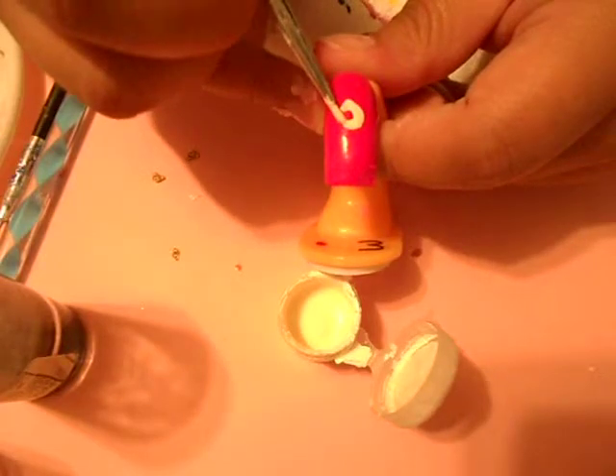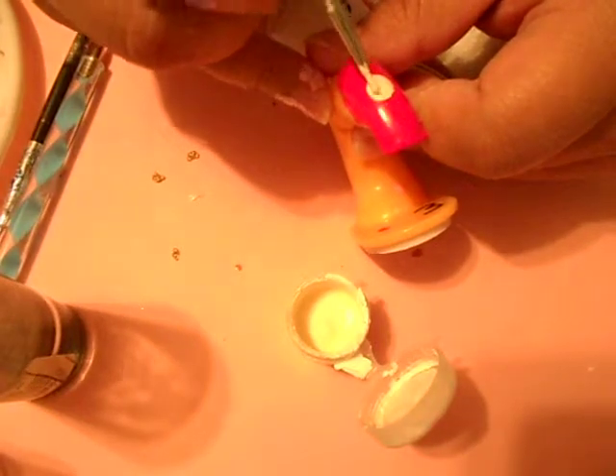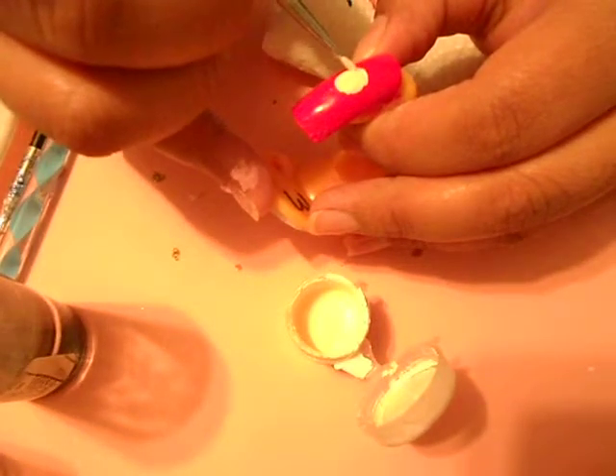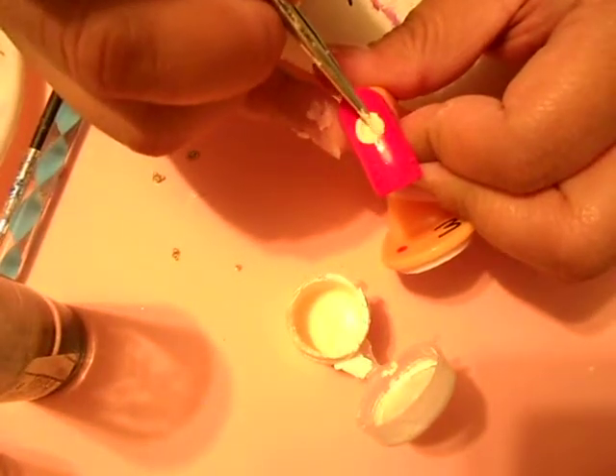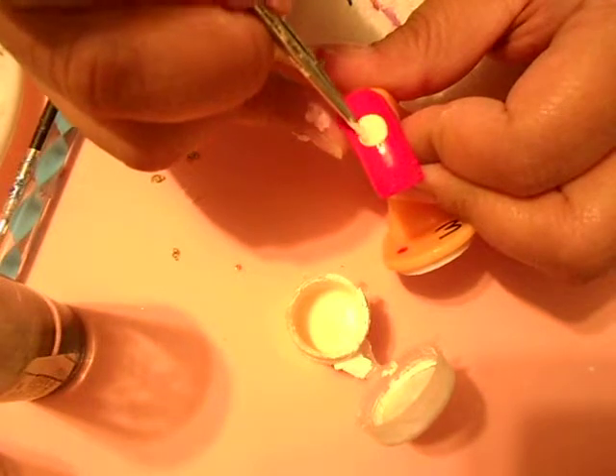I'm gonna start by doing a little baby face, which is gonna be a little circle. I find the bigger the face, the better, because that way you don't have to work in a small area. Just doing a little circle — there we go.